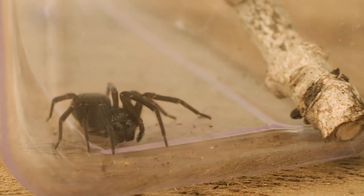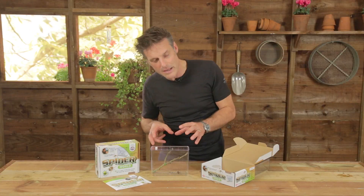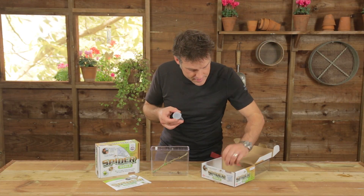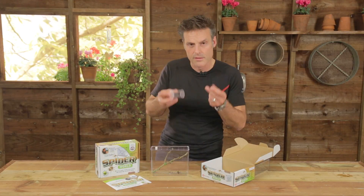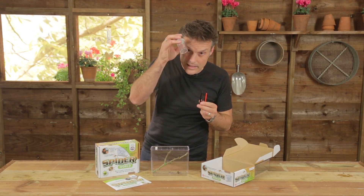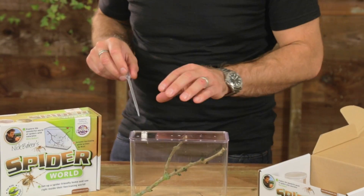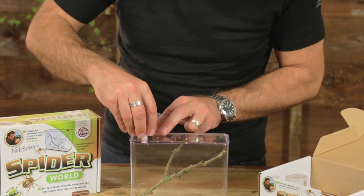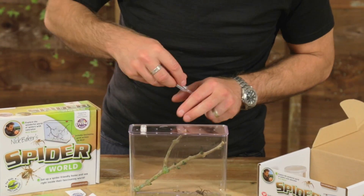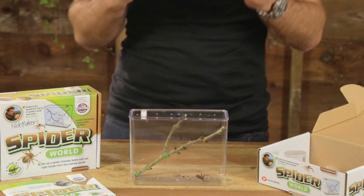The spider is safe in there, it's secure, it's not going to get out yet you can still see every aspect, every detail of its life. They come with a kit — there's various tools of the trade, things to collect your spiders with and persuade them to enter your collection pot. And of course you can access the spider and put food in there via this little port which has a nice little cap that goes on like that.